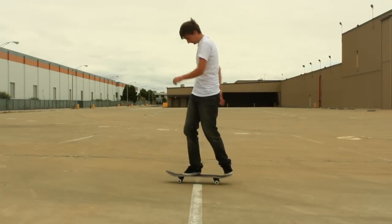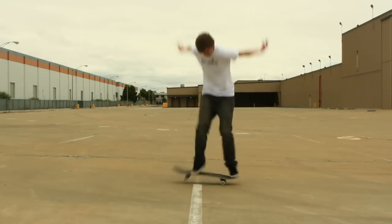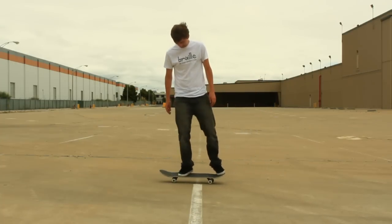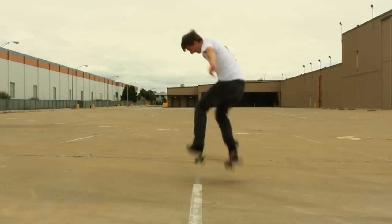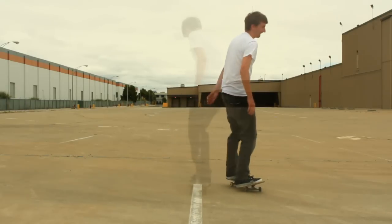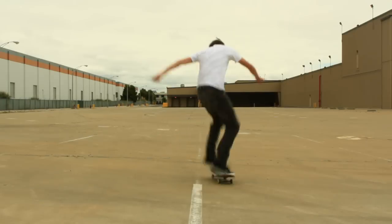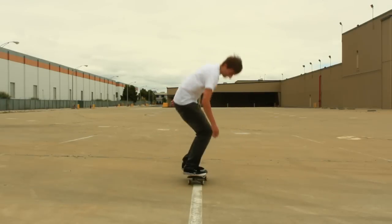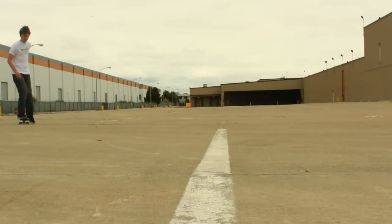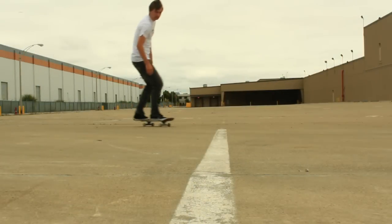When you pop, your board is going to follow, your feet will follow your shoulders, and then you'll be able to do the full 180. Notice the emphasis when I turn my shoulders and the timing between when I turn my shoulders and the pop. I bend down, then I pop up and begin to turn the shoulders, and then my legs follow. The first thing that turns is those shoulders.